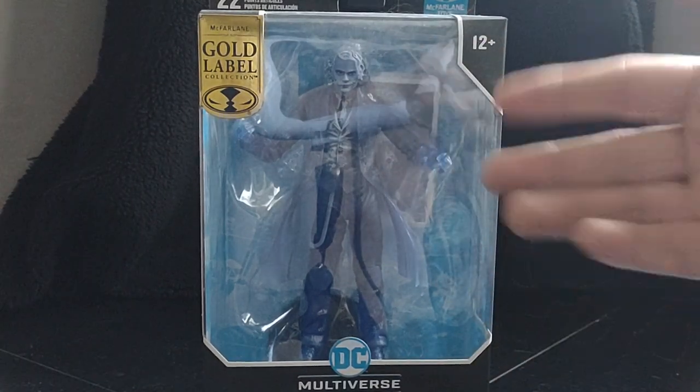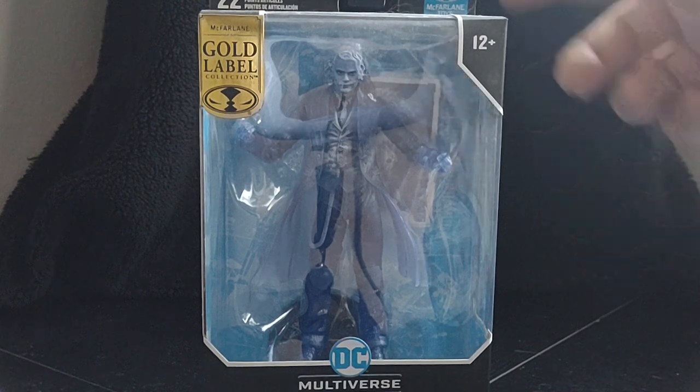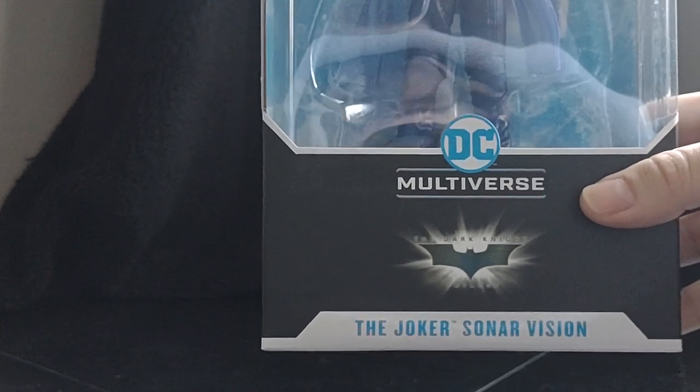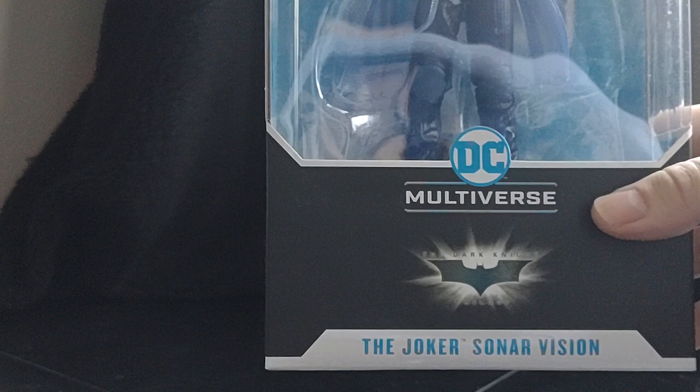Hello everyone and welcome to Marvel Man's Game Room. Today we're going to be taking a look at the McFarlane Golden Label Collection, DC Universe, The Dark Knight Trilogy — the Joker Sonar Version.